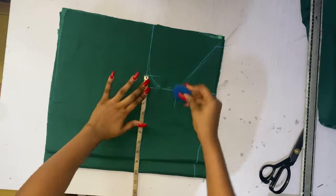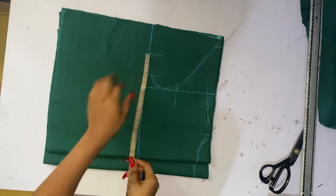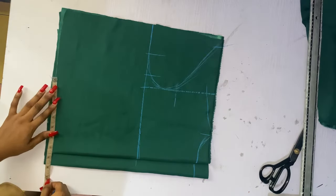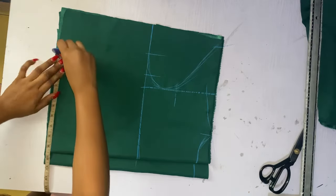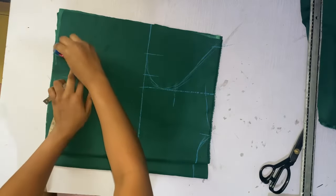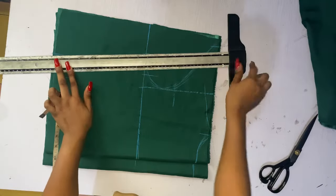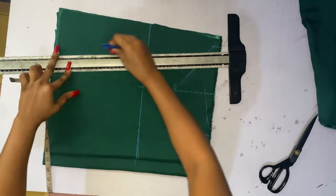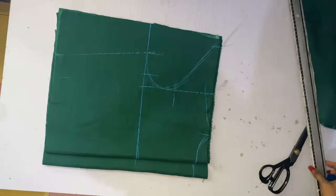I'm taking my bust measurements and my waist measurements. I also recommend using a very light fabric for this. I used duchess fabric so it falls nicely — although it's very flowy, it's really okay for this type of dress. I'm going to connect it and then cut it out.